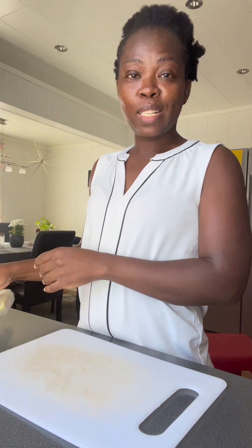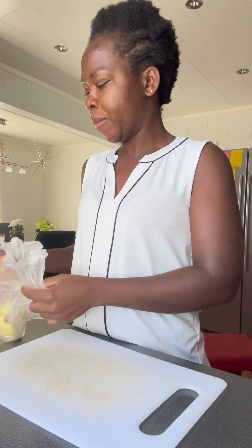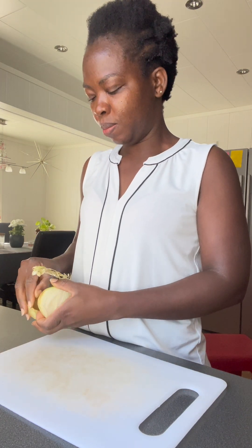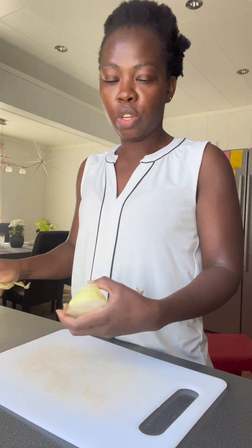Hi guys, welcome to my kitchen! We're going to be making a tomato sauce — a big sauce. I have my onions here.